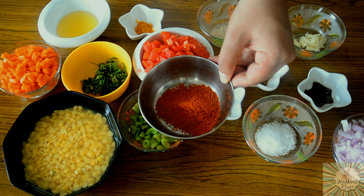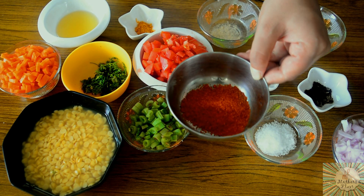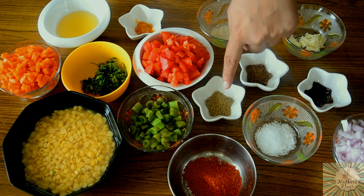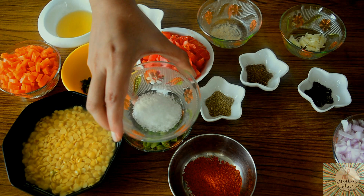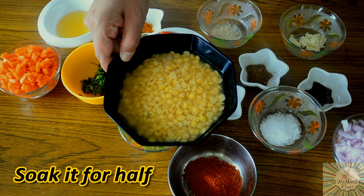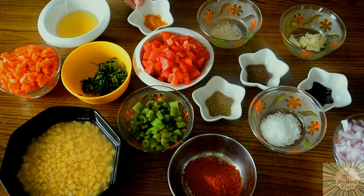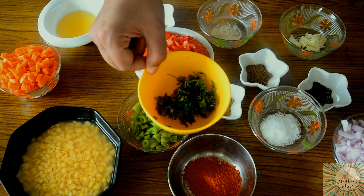If you don't have sambar powder, you can skip it and instead add about one tablespoon of chilli powder and half a tablespoon of dhania powder. We also need one-fourth cup of dal which I have soaked in water, half a teaspoon of turmeric powder, and some chopped coriander leaves for garnishing.